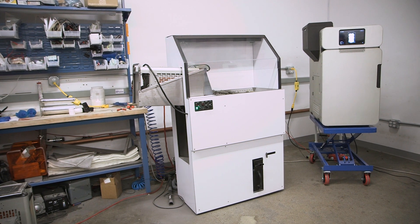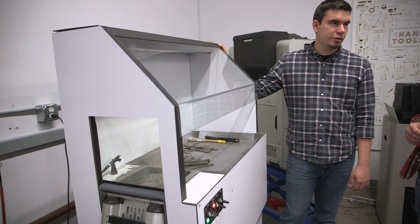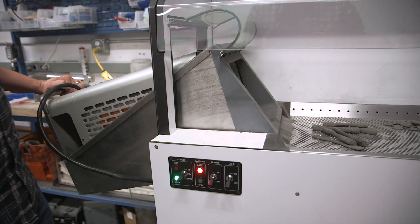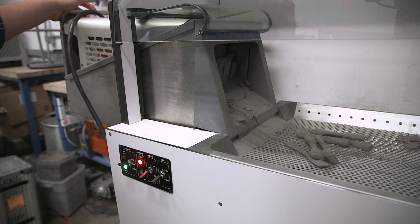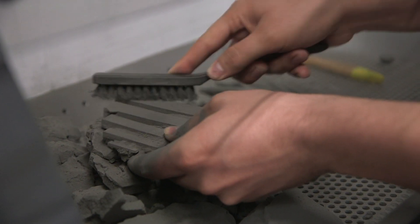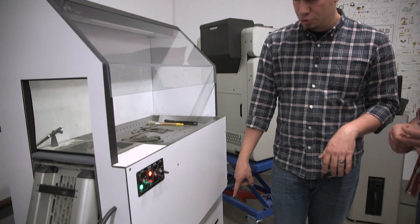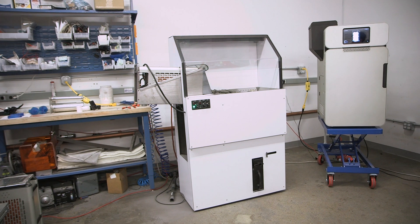We've finished a print. Part of the problem with powder-based printing is it's messy. What you've done with the Fuse One is thought through the post-processing as well — this is the Fuse One recovery station. You take your print out in the build cylinder, put it in the side here, and connect a cable to the heaters and motors inside the build volume. That maintains the right temperature as parts cool down. It then pushes all parts into the recovery area where you clean them up, and all dust and powder stays contained.